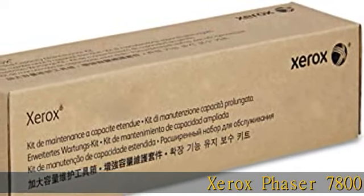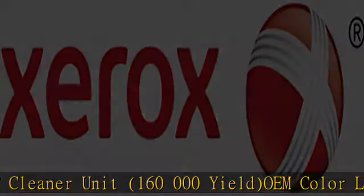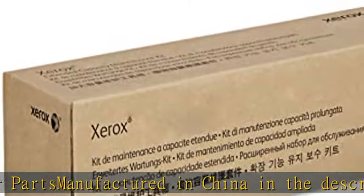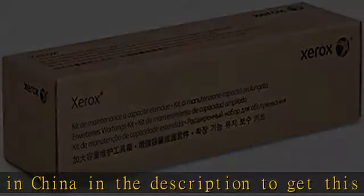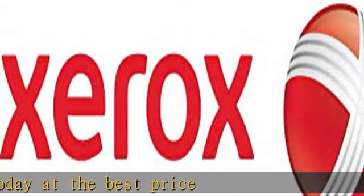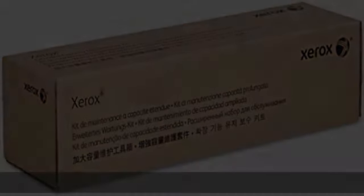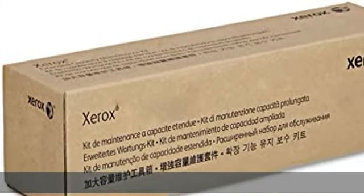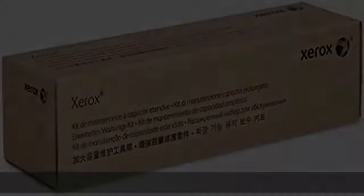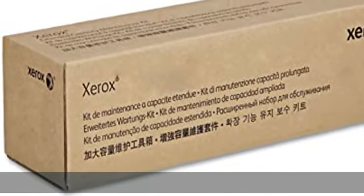Xerox Phaser 7800 IBT cleaner unit, 160,000 yield, OEM color laser parts, manufactured in China. Check the description to get this product today at the best price.